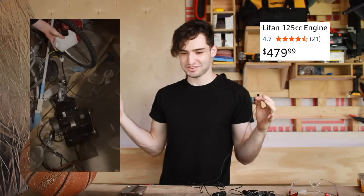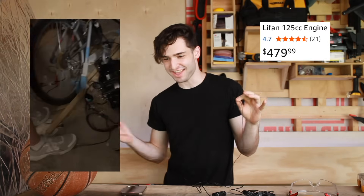Now you may be wondering, Alex, where did you get a 125cc motorcycle engine just lying around? And to that I would say, what are you, a cop?